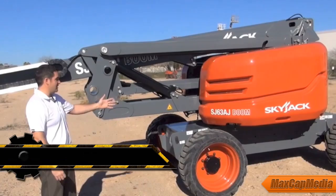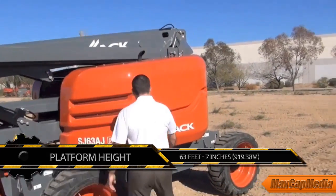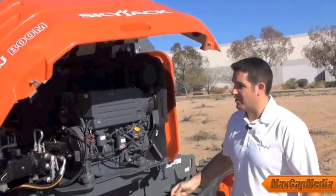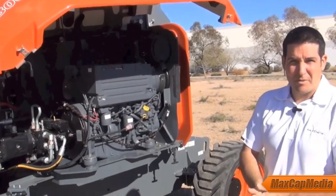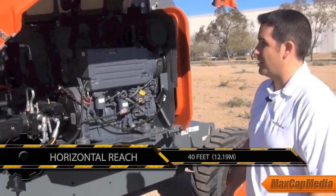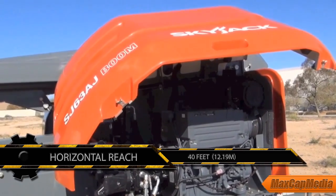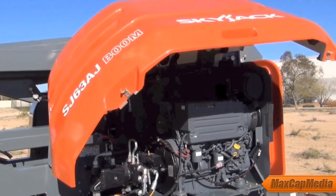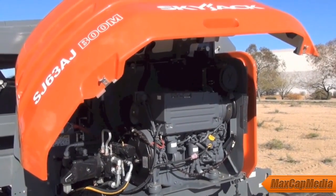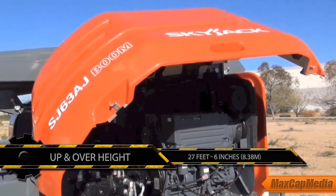Looking at the turret on the engine side — if I open up this fiberglass cowling, we use fiberglass for a reason. It's easy to repair; damage is a little bit less in typical rental applications. If you do get damage, it's not going to be an awkward situation where you owe $2,000 for a new cowling. You can use a little bit of bondo, some sanding, a little elbow grease to get it back up and running — save your customer some money, save yourself some money.